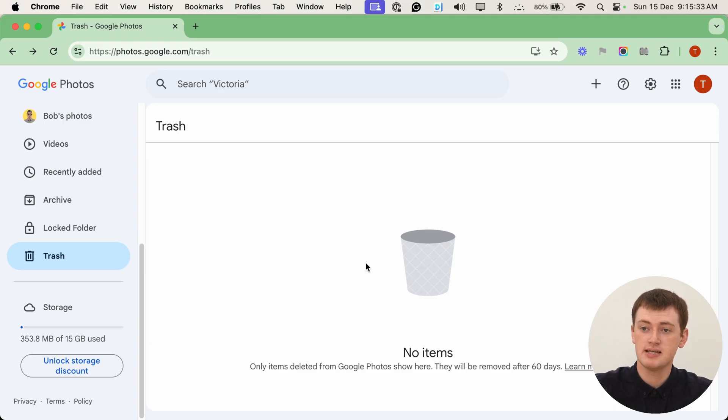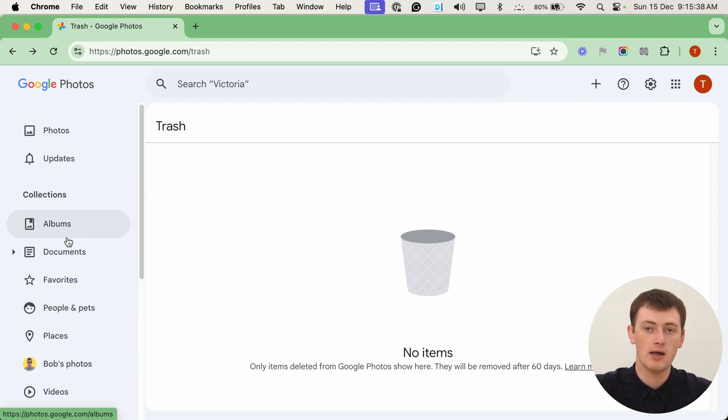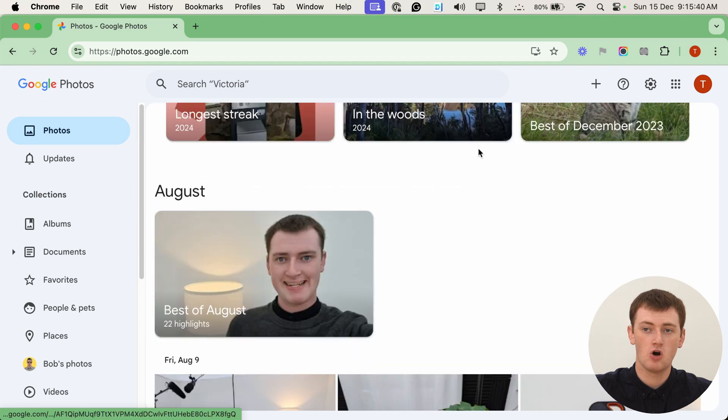It might take a few seconds or even a few minutes if you have a lot of photos in trash. But once it's done, as you can see, it says no items, so the trash is now empty. You can go back to your photos and do whatever else you want. That's all there is to it — that's how you can empty the trash in Google Photos.